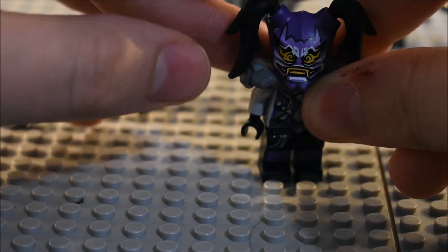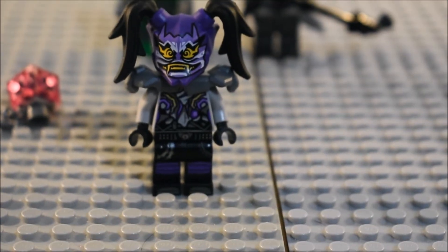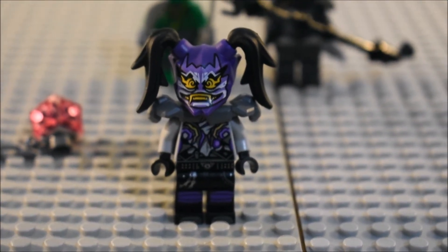And there's what she looks like with the mask of hatred on there. If I'm getting that name wrong, I am sorry. That is Ultraviolet.